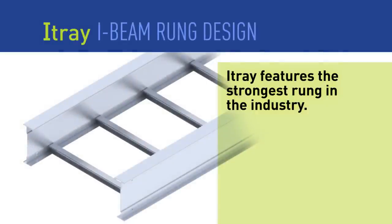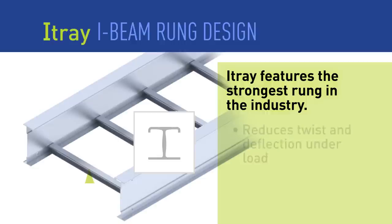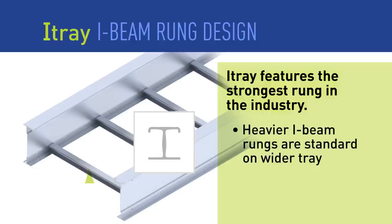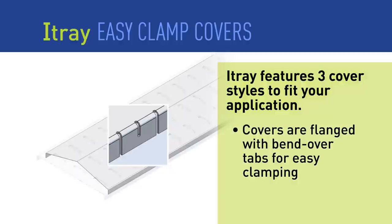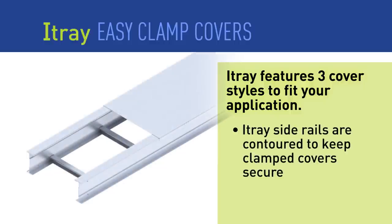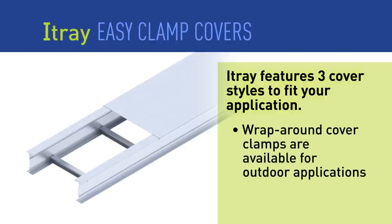I-Tray also features a redesigned rung that beats the competition. The modified I-beam design reduces twist and deflection under load. On wider tray, heavier rungs are automatically specified. A full line of cover styles is also available. Each style features a flanged edge with fold-over tabs to secure the cover without additional hardware. Covers can also be attached using screws, or for outdoor applications, wrap-around cover clamps are available.